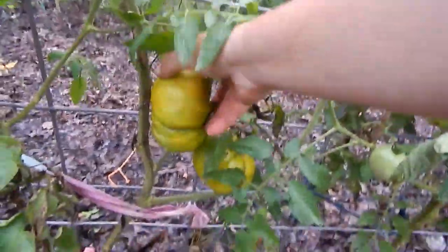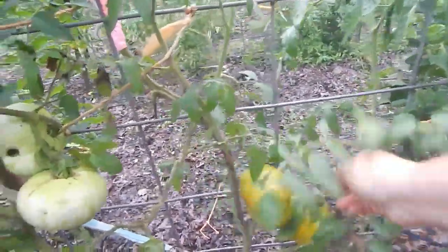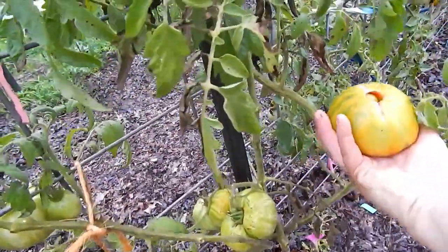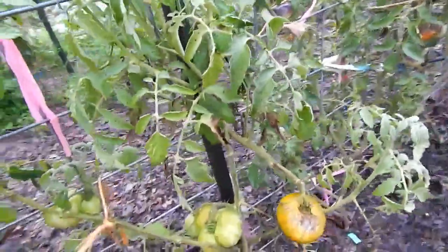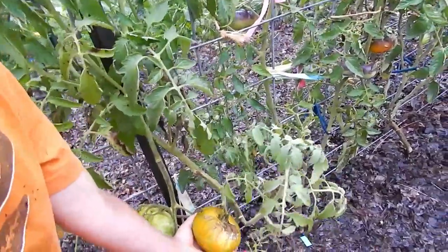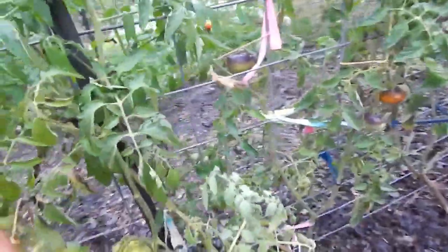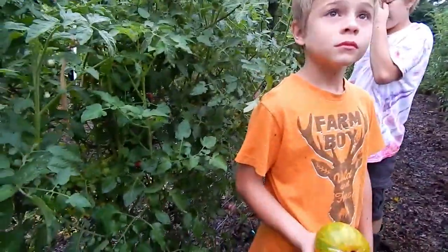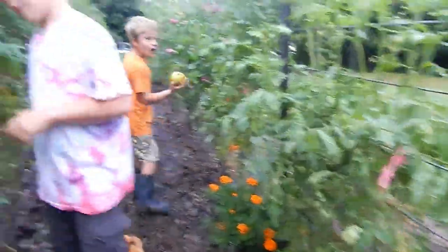I wonder if it's about to catch a blossom end rot. No — I believe we are going to pick this one because it's starting to split. Put your hand under, catch it for me. Got it right there. Let me get some of these leaves off here. If you go set it up at the end of the row, I'll carry it in — because if you put it on top of those cherry tomatoes it might smash them.